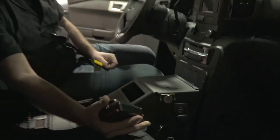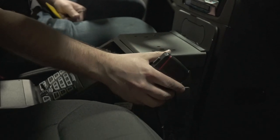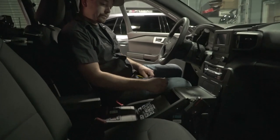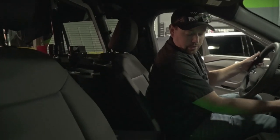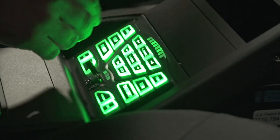You can see we have the magnetic mic mounts on the console as well, so the officer can very quickly get the mic back on the console. This is a PA system and a siren, and the radio mount will be right over here.